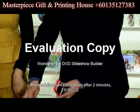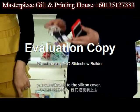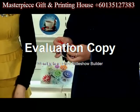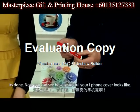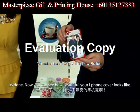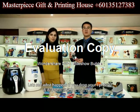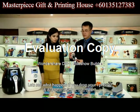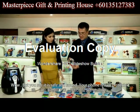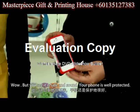When the sublimation cools down after 2 minutes, you can attach it to the silicone cover. It's done — now you can see how beautiful your iPhone looks. Now, let's see what happens if we drop our iPhone. Wow! But you see, it's safe and sound. Your phone is well protected.